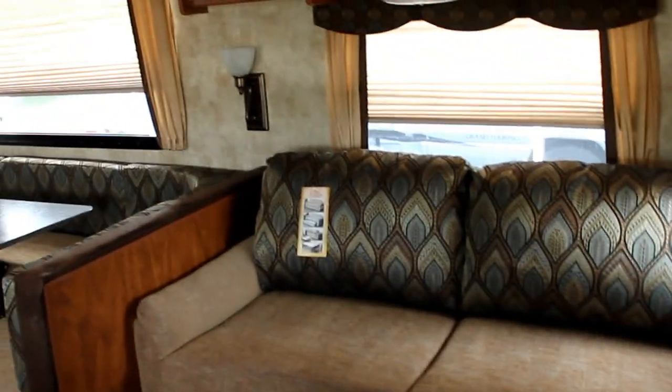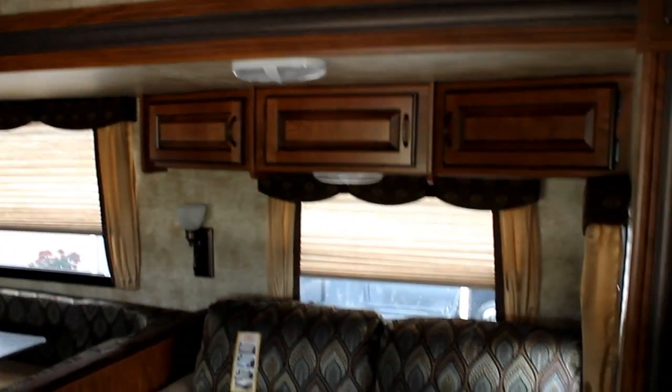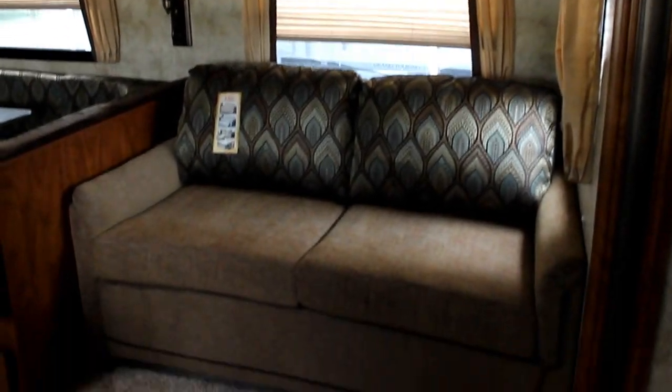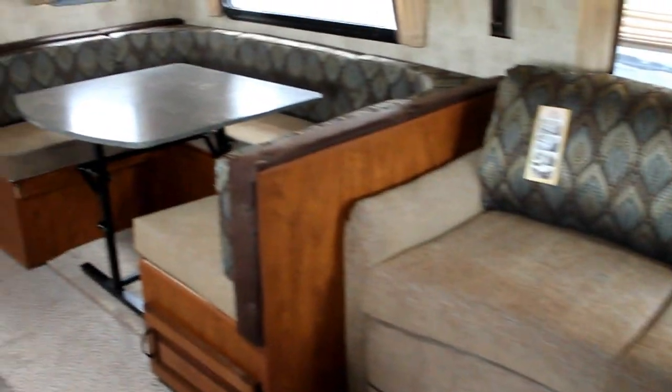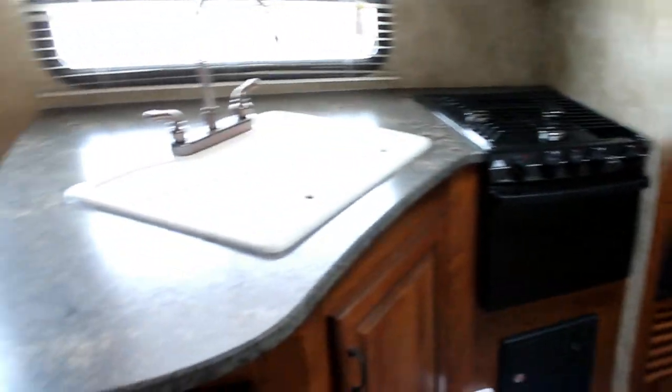What you'll love about the Laredo is just its overall equipment and its attention to detail. We have beautiful woodwork, a hide-a-bed sofa on board, a large U-shaped dinette, and great counter space and storage.